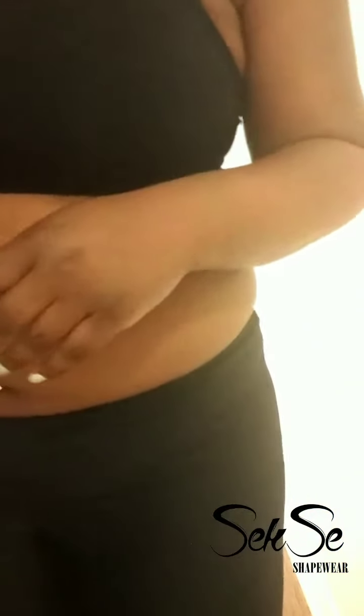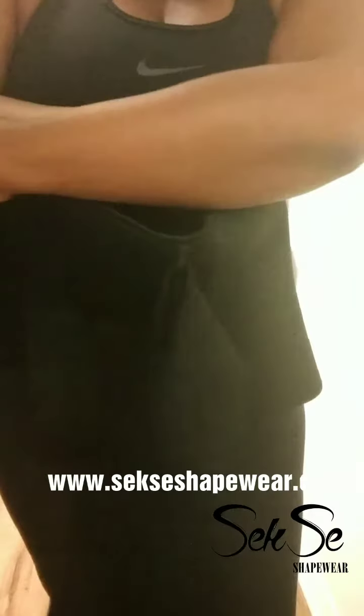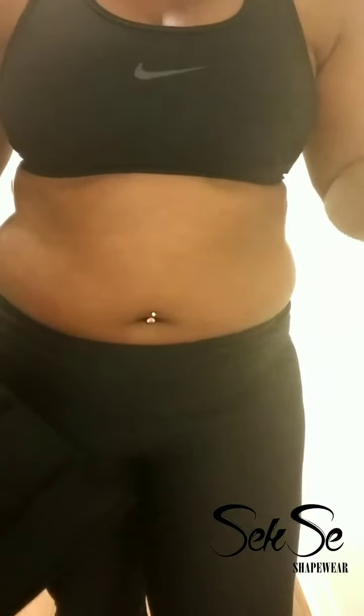I also have my double compression waist trainer, which is available online. I use this all the time when going to the gym — you sweat a lot in it. It's not made of latex, it's made of neoprene, which is the best for sweating. So I'm going to try wrapping myself while using this.